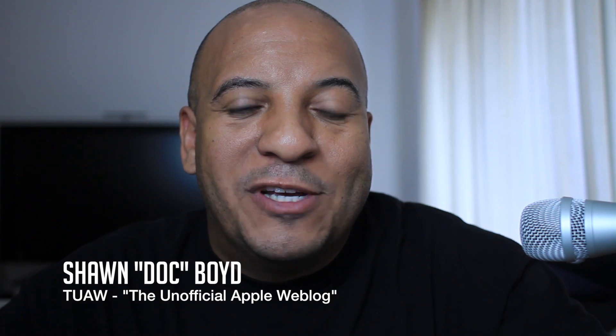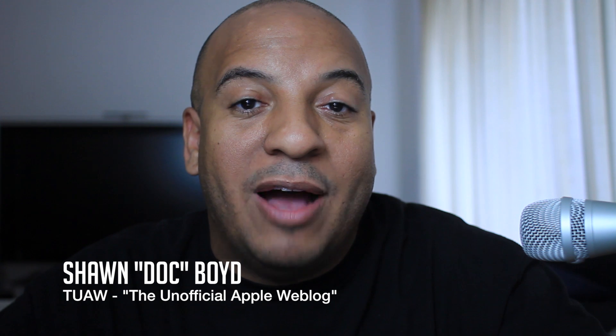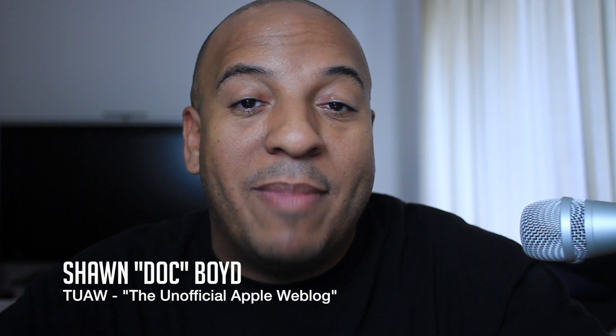Hey everybody, it's me Doc here from the Unofficial Apple Weblog, also known as TUAW, and today I'm going to show you how to install an SSD into a 2012 unibody MacBook Pro. This will work for just about any MacBook or MacBook Pro, but today we're just going to work on this specific unibody build because it's mine.